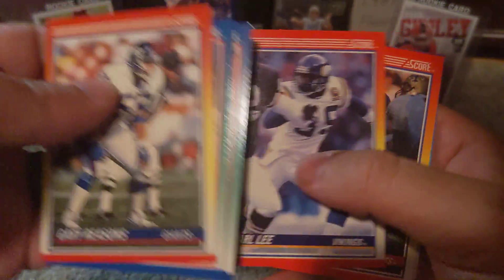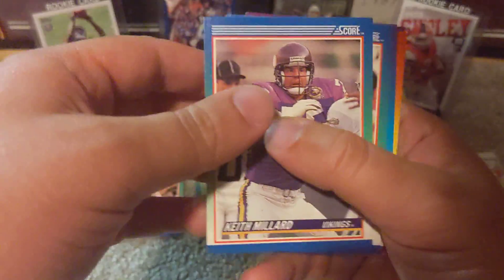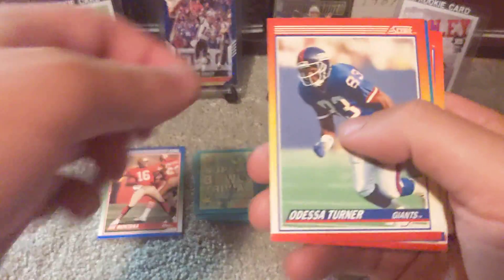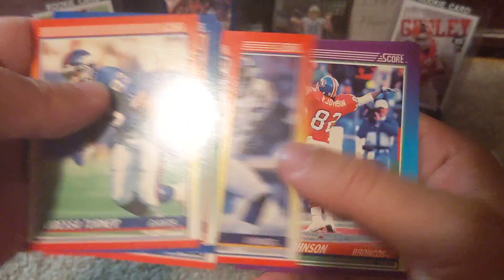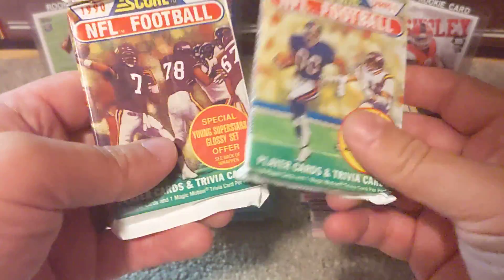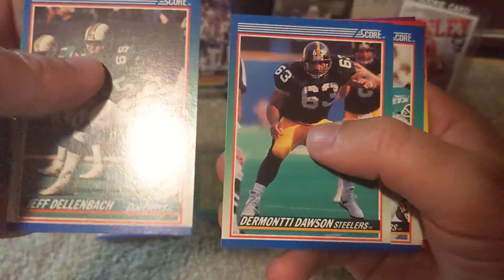If you haven't already, make sure to check out our Instagram page at Mayhae Kids Sports Cards on Instagram, as we do post some of our highlights. I've kind of gotten out of posting coming-soon content, but I'm hoping to do a little better job with that. We are running out of time to find Emmett this week. We've got two packs left.